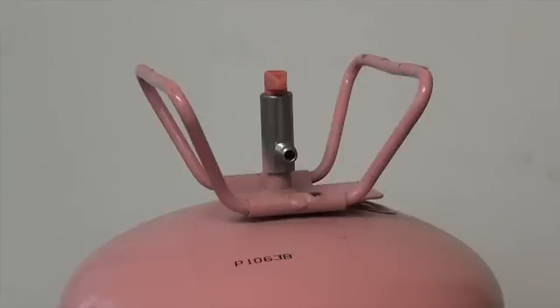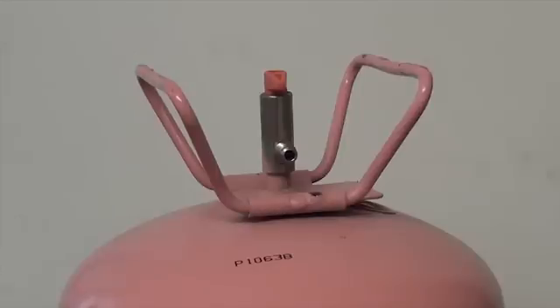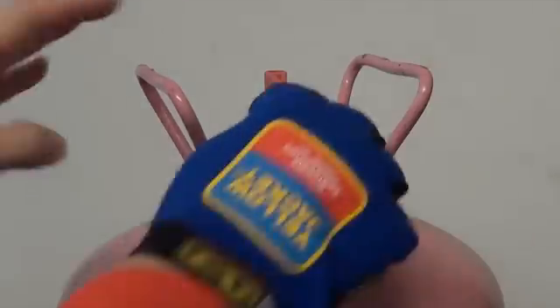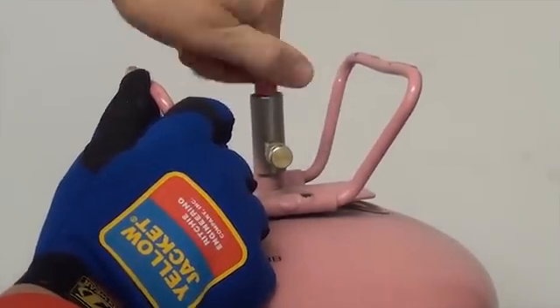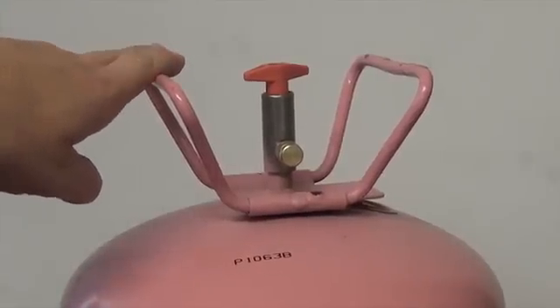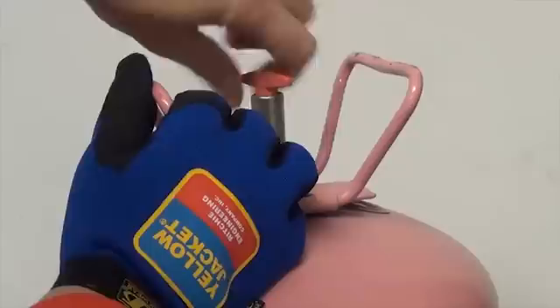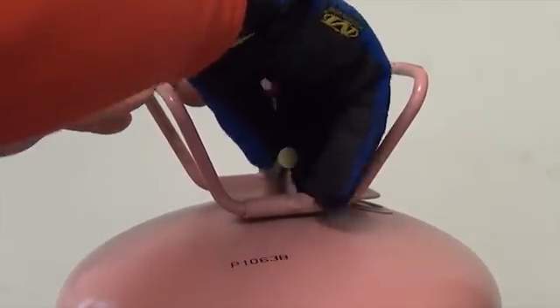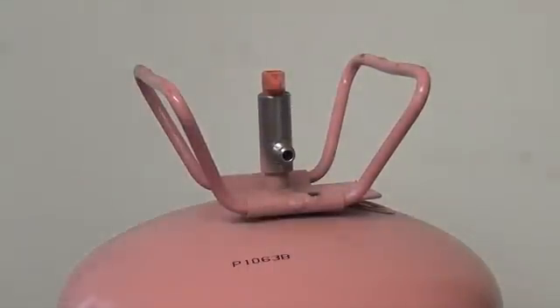You can test with refrigerant by using a service cap and a jug of refrigerant. With the appropriate eye protection and hand protection, put the cap directly onto the tank. Open the valve on the tank for a couple of seconds, then close the valve completely and remove the cap. When you remove the cap you will get just a little pressure. Then take it to the leak detector to test.